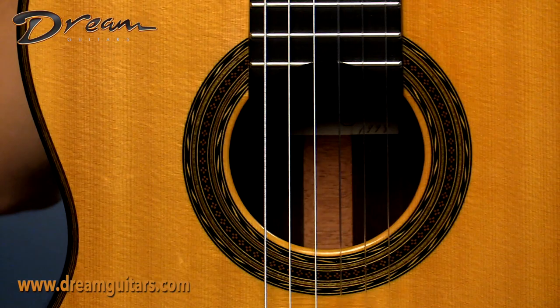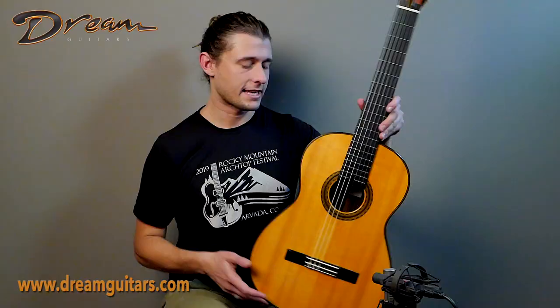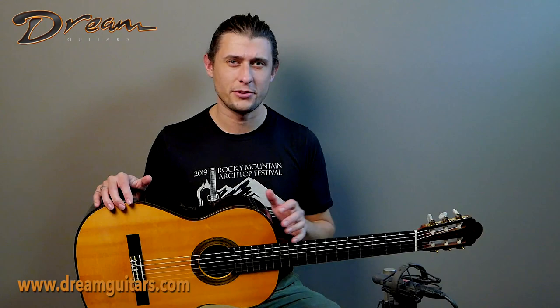So this 1998 Manuel Velasquez is available through our shop now. If you are interested, please give us a shout. Cheers.